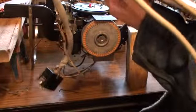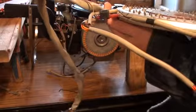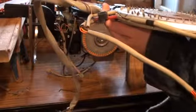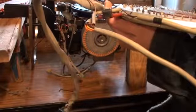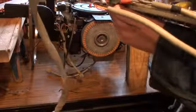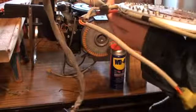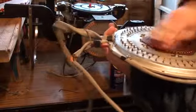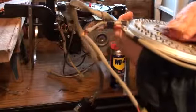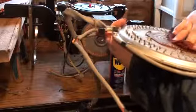This stuff just doesn't want to come off very well, does it? What we want to do is just start taking the thing apart. Here we go.